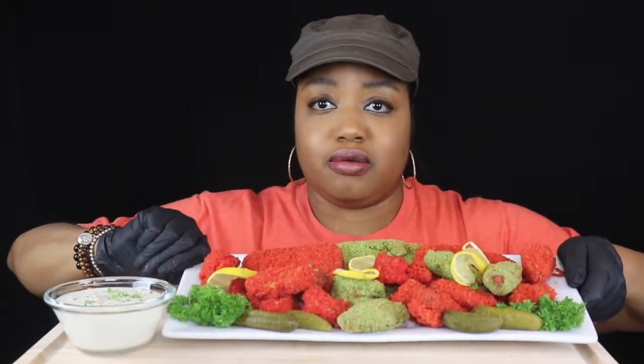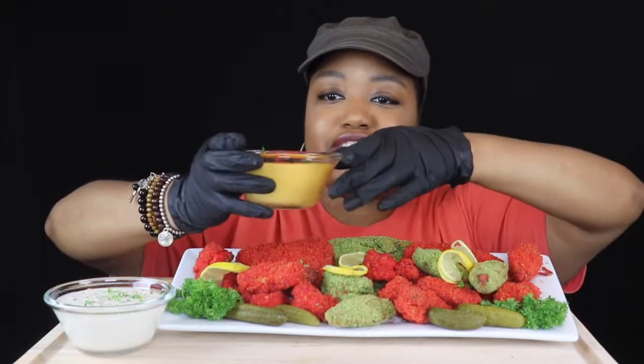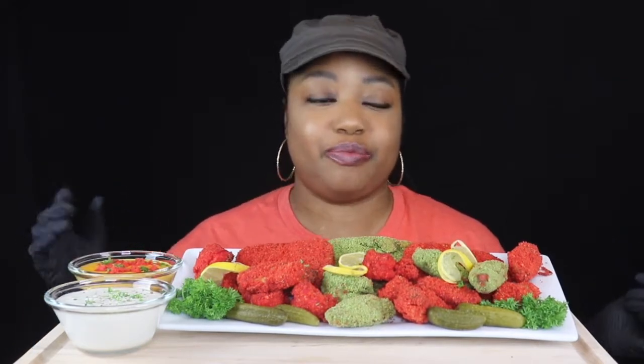Y'all this setup is something serious. I'm gonna set this back here — y'all look how pretty my cheese is. I know y'all are like 'girl, it's just cheese,' but ain't that cute? If you want to see a better picture, head over to Instagram and follow your girl over there at She Grubs with Love. And to drink, I just have some water.